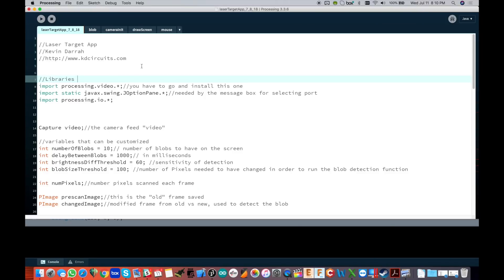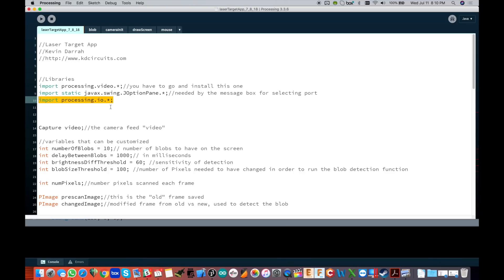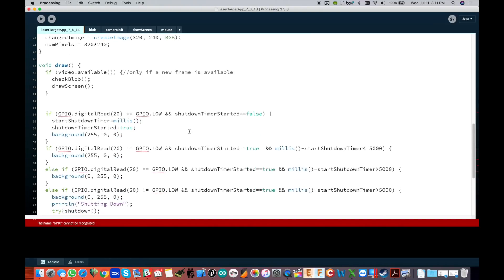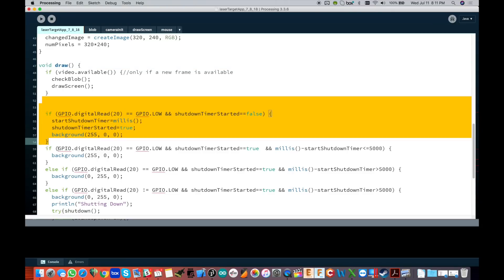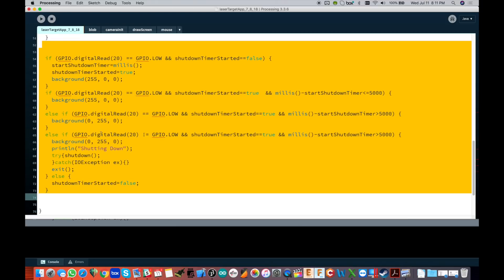Jumping into the Processing sketch — this is pretty straightforward and it's the same sketch from the last couple of videos for the laser target app, but everything I show you here you can copy right out into any Processing sketch. At the top we have the import of the processing.io library so we can read and write to the GPIO pins on the Raspberry Pi header. Scrolling down, we set up pin 20 as the push button input using GPIO pinMode 20 with the input pull-up resistor enabled.